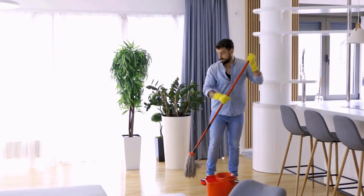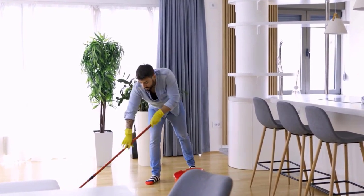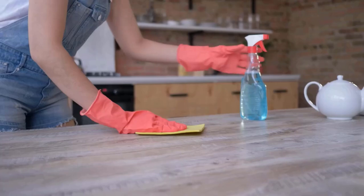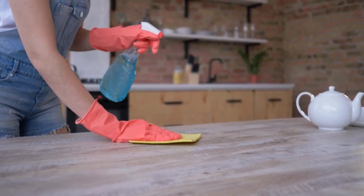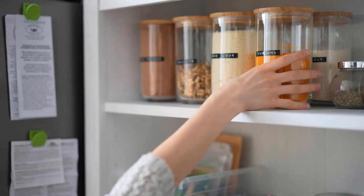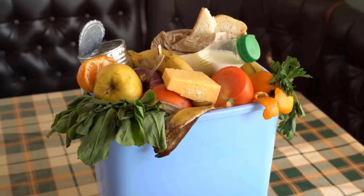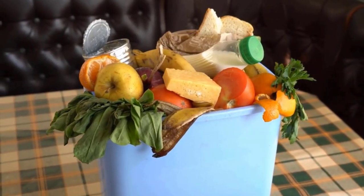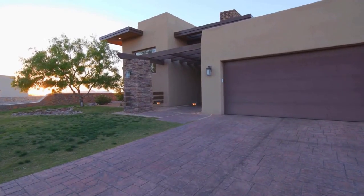Flying ants are drawn to food and sugar, so keeping your home clean is essential. Focus on the kitchen by wiping down countertops and cleaning up spills right away. Store food in airtight containers to keep ants from getting to it. Take out the trash regularly to avoid attracting ants. These easy steps can help prevent flying ants from invading your home.